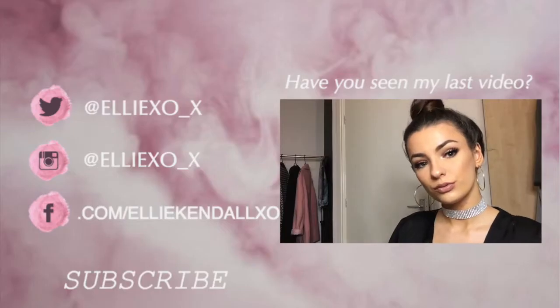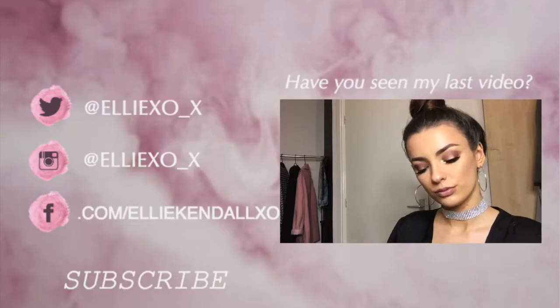Once I finished drowning myself in highlight, I off-camera stuck on a couple of face gems that I got from a previous festival, then finished by spraying with the Urban Decay setting spray. And that's kind of it! I hope you all enjoyed — like, comment, subscribe, you know how it is. Let me know in the comments what you'd like me to do next. Bye!